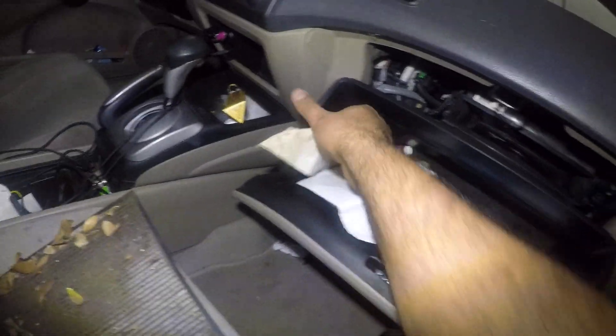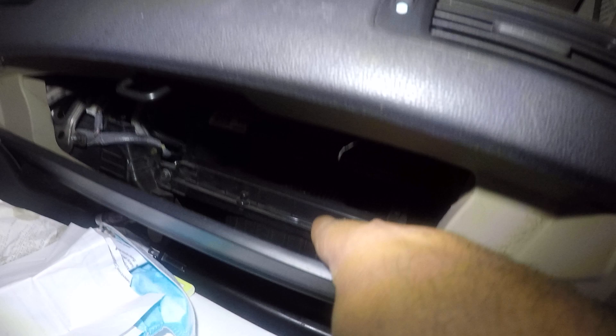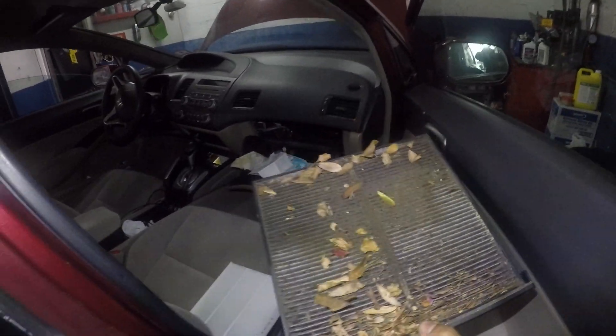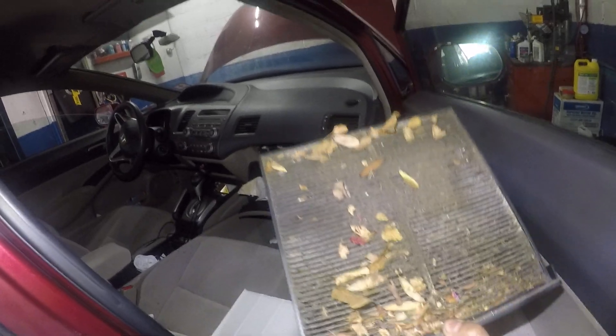Same thing here — the glove box comes out, and inside there's a tray that goes right in there. You push on this and on the opposite side, this thing comes right out. That's what we're changing on this Honda Civic — it's a 2009 model.